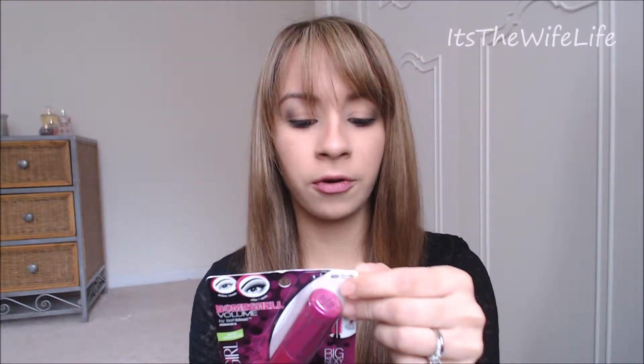This is a volumizing mascara. It's supposed to give you big, sexy bombshell lashes. It has two ends — one end is for volumizing, and the number two side is to intensify your lashes. I did my makeup already; I have everything done except for my mascara. I know a lot of people either hate or love the packaging. I think it's really cute — it's a lot bigger than most mascaras, but I like it. I like the bright color.